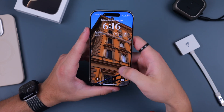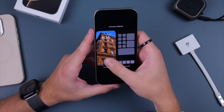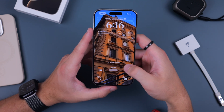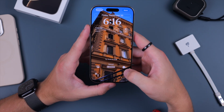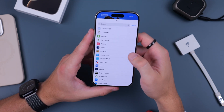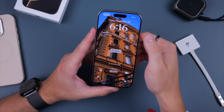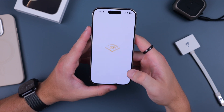On your lock screen you also have customization options. Tap and hold, click Customize, then Lock Screen, and you can now change which icons appear in the bottom left and right corners for a variety of different shortcuts. For example, you could replace the camera shortcut with a frequently used app like Audible, and then quickly get into it just by tapping and holding — which is great.